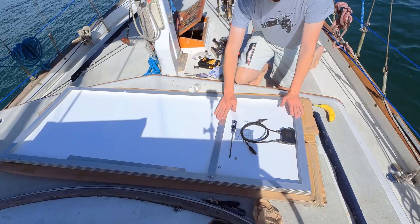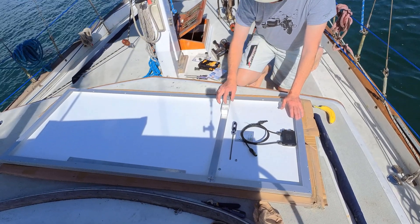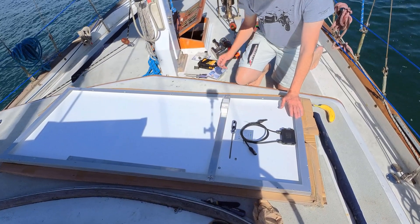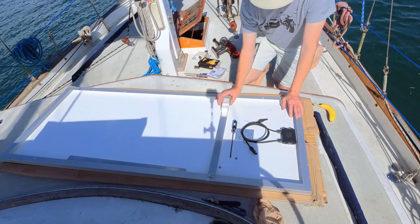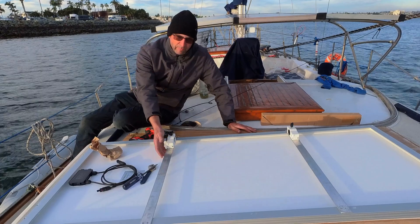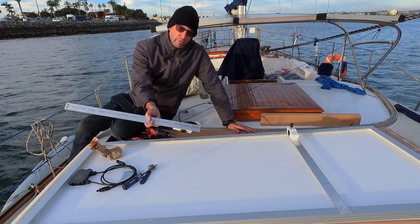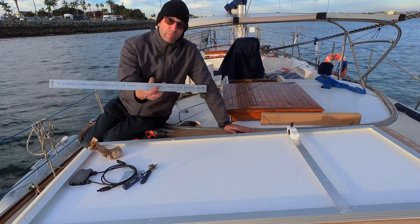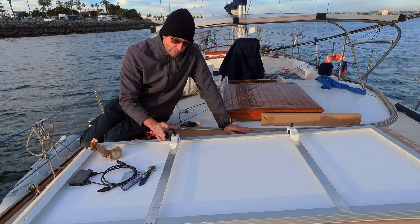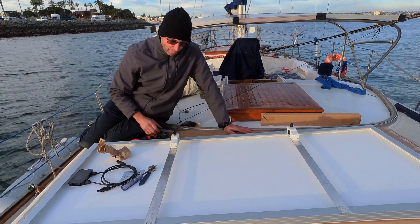I wanted to install one cross piece first so I can mark exactly where I'm going to want the mounts to go. Once I've figured that out I can use it as a template and do all the drilling. It'll make things a little bit easier. I already have my flat bar stock with the rail mounts already mounted on there. I had to do them from behind first, otherwise there would be no way to get the screws in from underneath. I just need to drill these holes and put the fasteners in, and then this panel is ready for putting up on the boat.